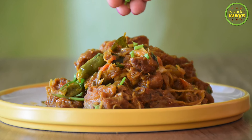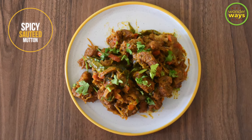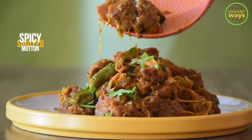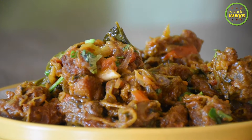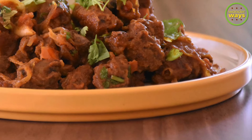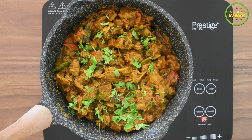Hello and welcome to our channel. This time we present to you a recipe for making a spicy sauteed mutton, which is cooked in a very simple way. Even bachelors or hostellers can easily follow it. This recipe calls for just a few basic ingredients, but the final dish is really authentic in taste. So let's quickly get to the process of making spicy sauteed mutton.